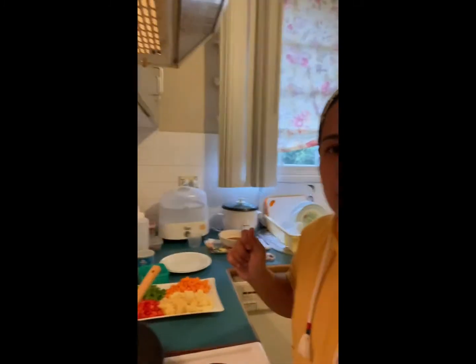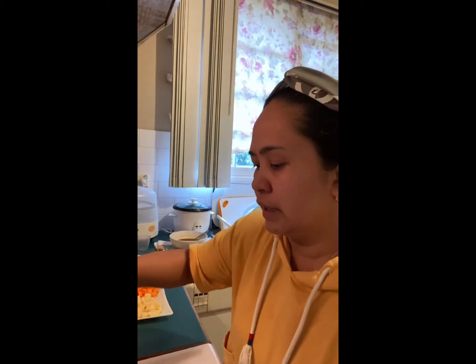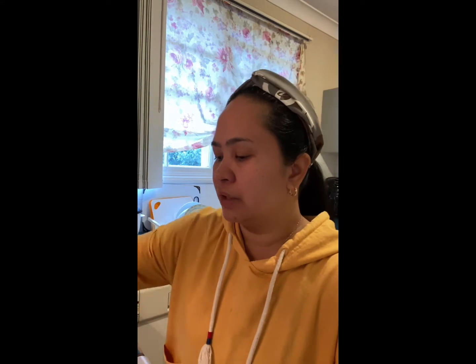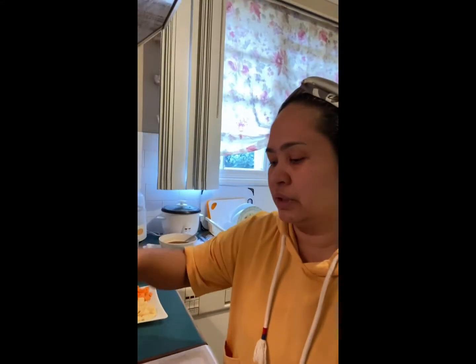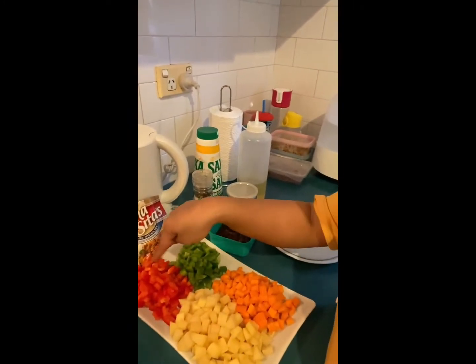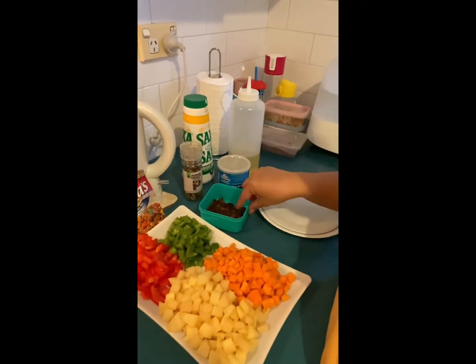Hello everyone, friends! Crazy Size is back in the kitchen again. For today's dinner recipe, it's menudo — pork menudo. Before this, I already pre-cooked the pork and beef liver, just to get rid of that not-so-nice taste of the liver. The ingredients are potato, red capsicum, green capsicum, carrots, sultanas, and of course the menudo mix.